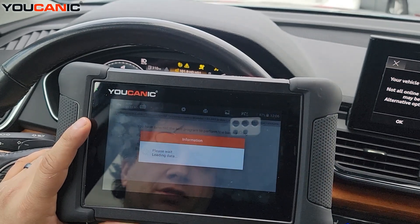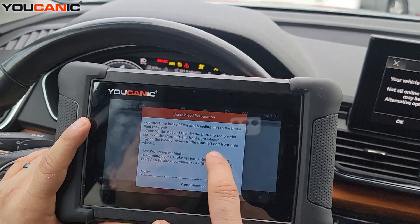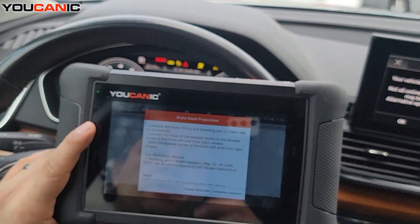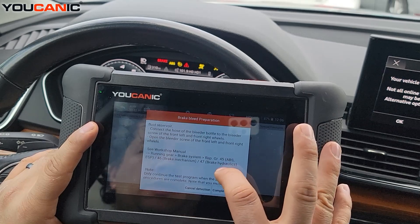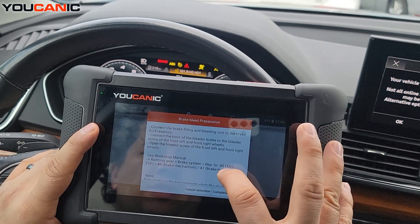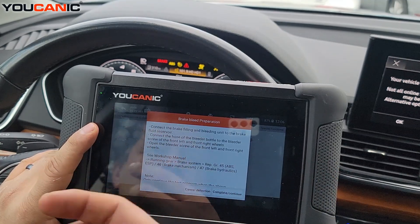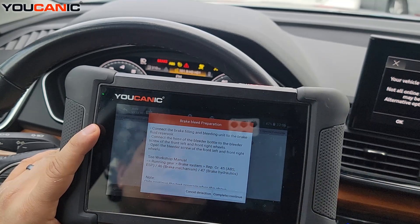Then continue, and you are supposed to connect to the brake reservoir. Make sure you have enough brake fluid in there so you're not introducing more air into the system. Once you have that connected, press Complete — you'll hear the ABS pump running, a buzzing bouncing sound.